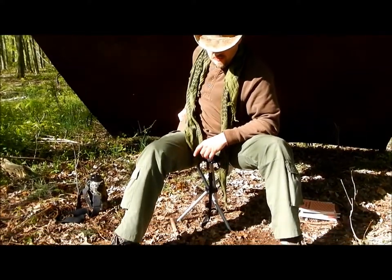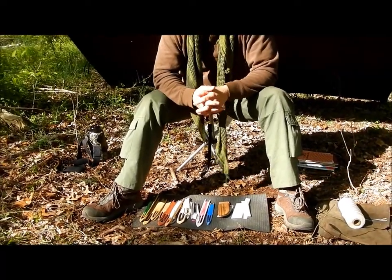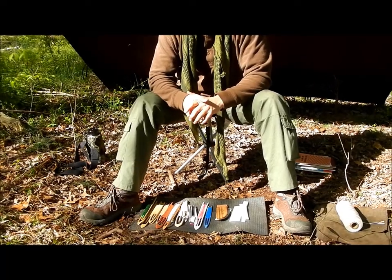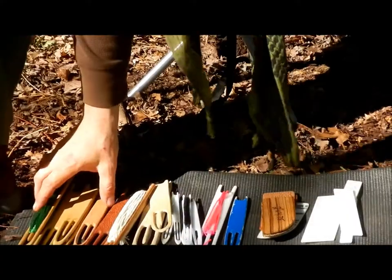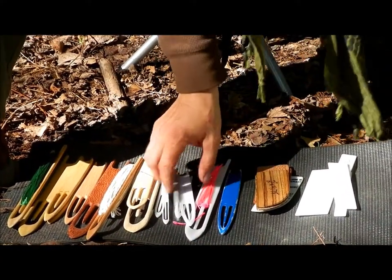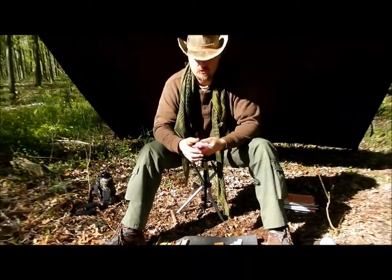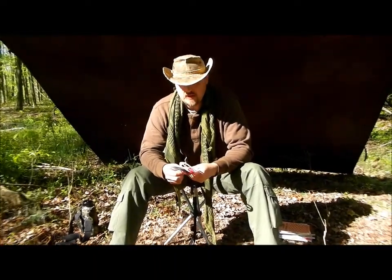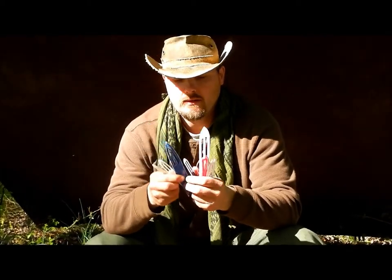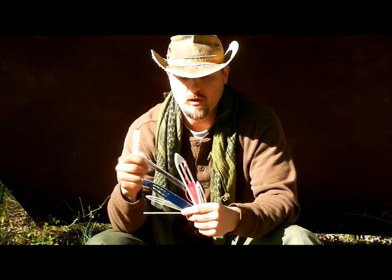Next thing you're going to need is a shuttle or a netting needle. A shuttle is more for looming or weaving on a loom. First I want to show you the commercial needles that you can buy. I know Dave did a video showing a commercial needle.